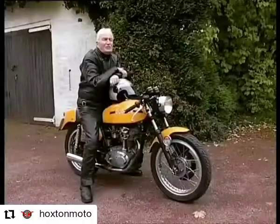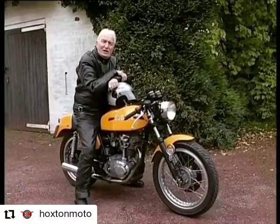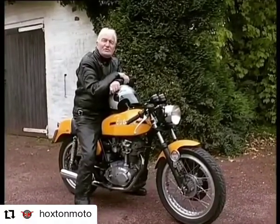The conclusion I reach on this bike is that Dr. Fabio Taglioni really had it right. A genius.